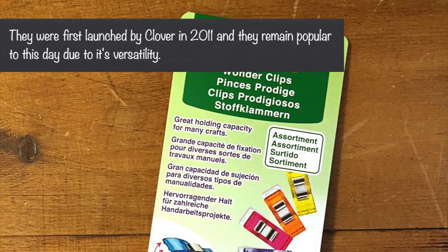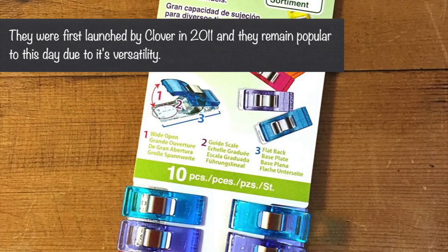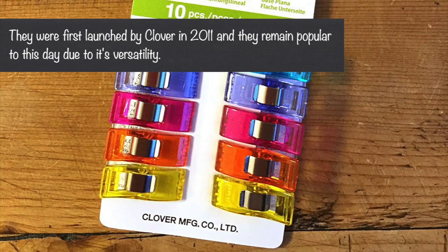So let's talk about Wonder Clips. They've been around a long time, and I've had some. One of my good friends gifted me some years ago when I first started quilting, and I remember thinking, what do I need those for? I tucked them away and put them in my sewing cabinet, and that way I always had them, but I didn't really utilize them. Maybe that's because I didn't understand how beneficial they really were.